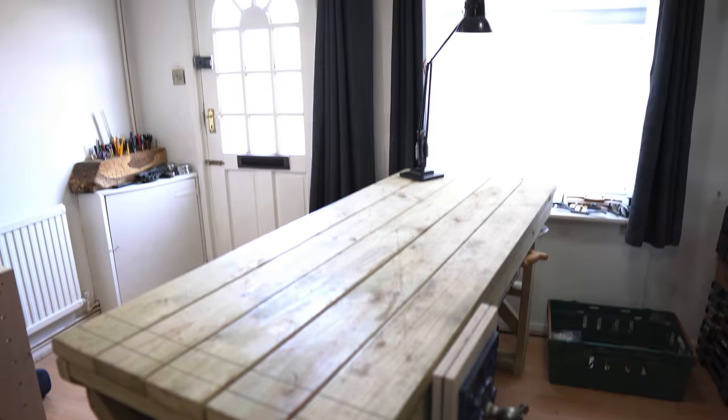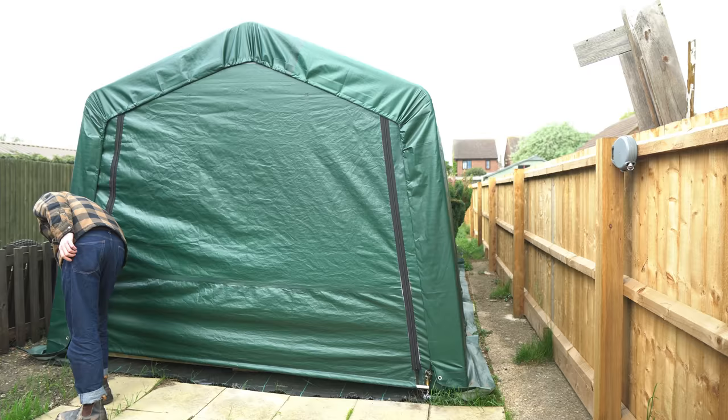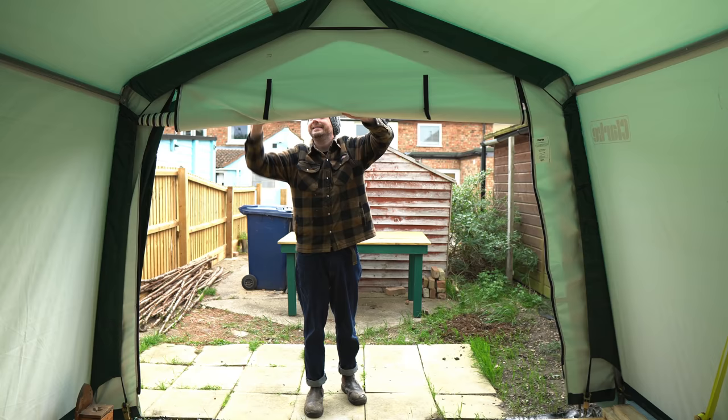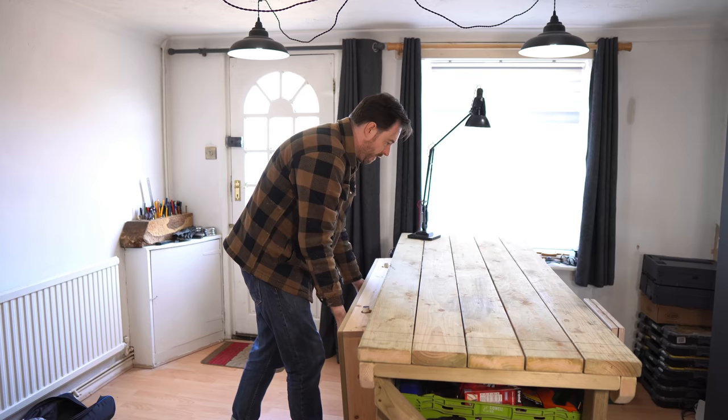Hello, I'm Matt and welcome to Badger Workshop. I've got a bench in my living room but now I've got a garage in my garden that doesn't have a bench, but I still want a bench in my living room for the next year. I've also got an MFT style top I made, so I want to build a bench for the workshop that combines the two things.